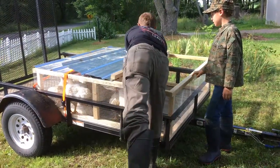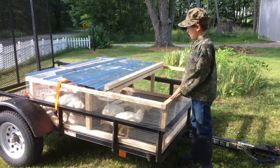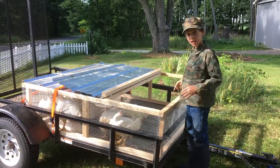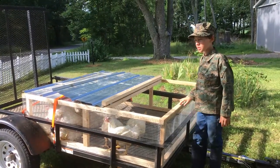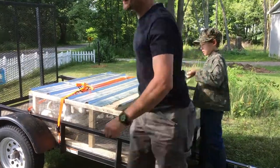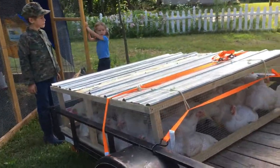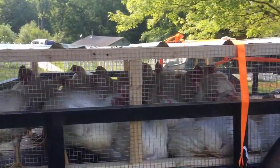It just doesn't make any sense to me how they can be that big. It seems like we'll need two of these things to fit both of the birds. That one was good — we got them all.